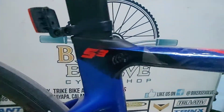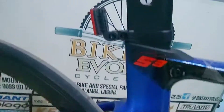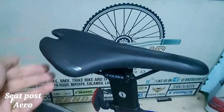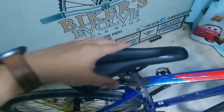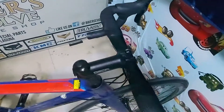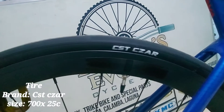So, Siluro 3. Tapos, aero na rin yung seat post nito. Tapos, yung upuan niya maganda na rin. Tapos, yung gulong niya pala ay SAR.